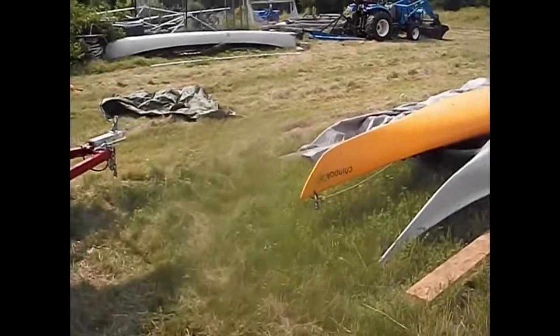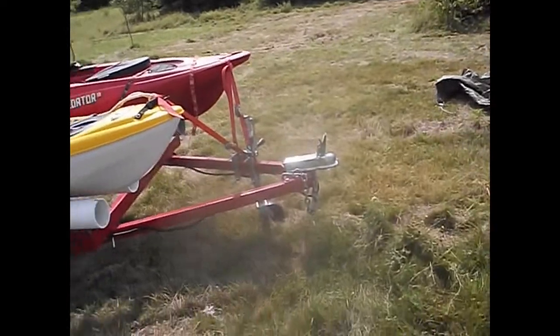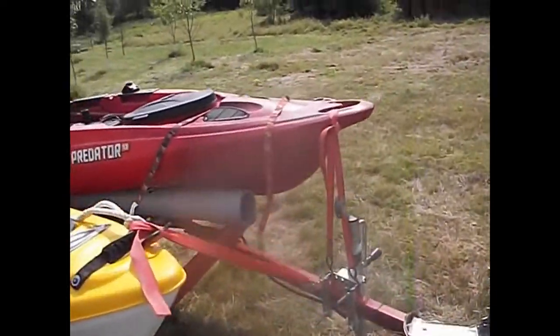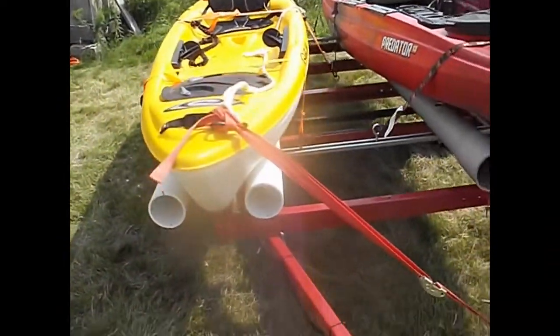The next thing I need to do is get a spare tire and mount the tire carrier up here. I can probably mount it so it tilts inside so the tire rides more in the middle and clears the boats.